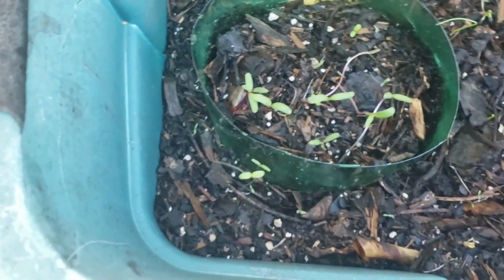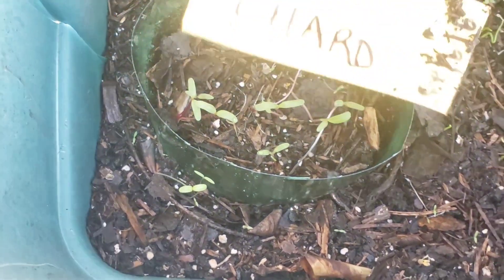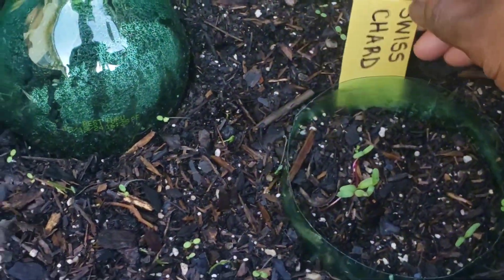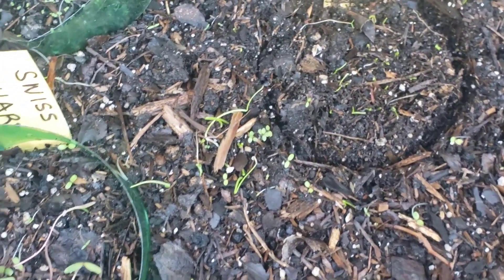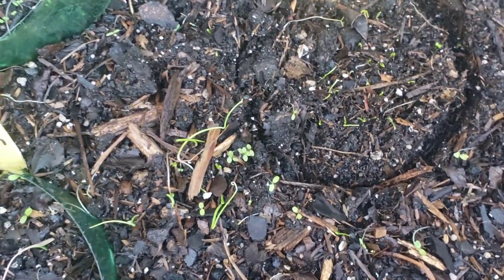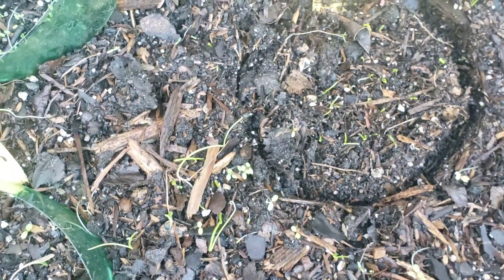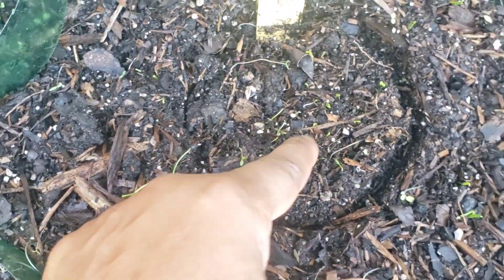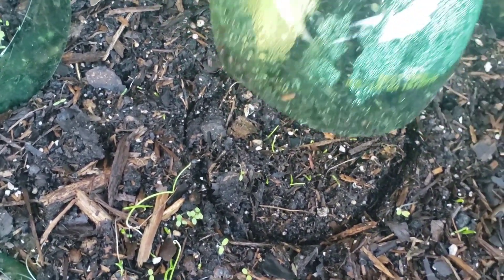And then here are my Swiss chard — I have two sets. The first set is here and the other is right here. In the middle section, to God be the glory, chives that I have been trying to grow for the past three years. I never, ever had any success. But look guys, the chives actually look like the green onions.